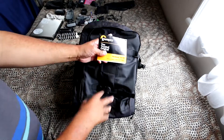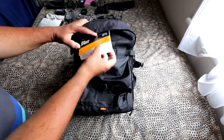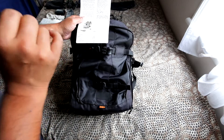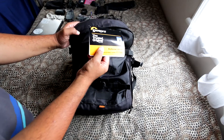So the first thing — yes, it is an original Pro Runner 450 AW backpack, as you can see from the tag. It's within the carry-on luggage limits for most airlines, which is the most important thing, and it weighs 2.7 kg, so that's another thing to keep in mind.